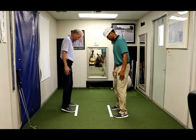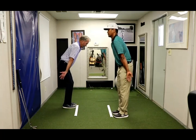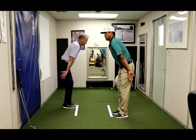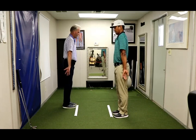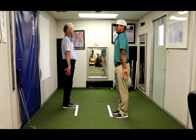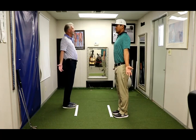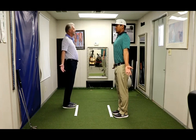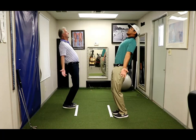Now we go to six. Palms out, forward bend, deep breath. Stand tall, deep breath. Roll the shoulder blades back, pinch, deep breath. Now head back bend, deep breath.